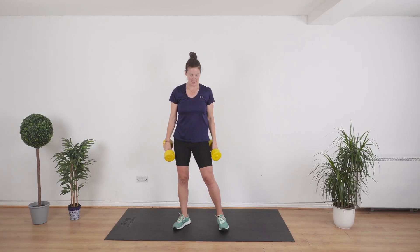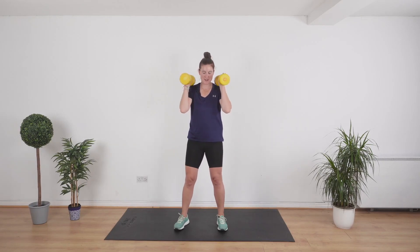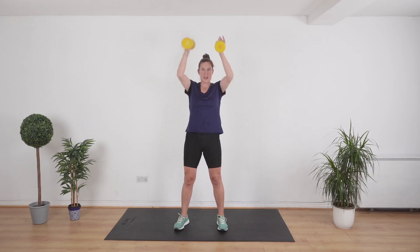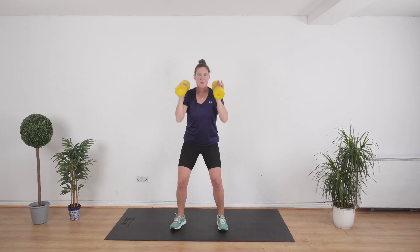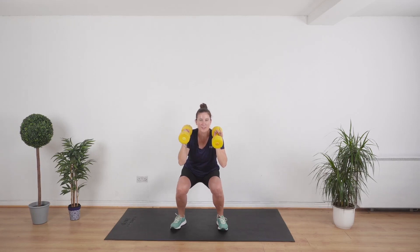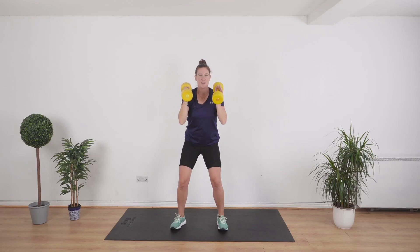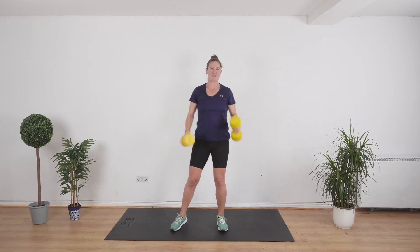We've got one last exercise to go — we are doing a squat with an overhead press. Keep the weights like that, we're going to squat down first of all. Squat down, up, over the head, and bring it down. Go as low as you can manage — you can go lower if you feel up for it. You've got 10 seconds to go. Nice and slow and steady. This is the last exercise.